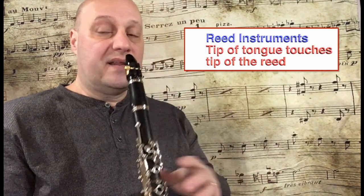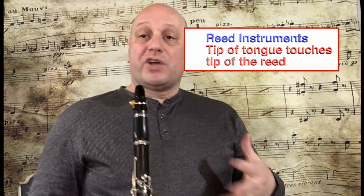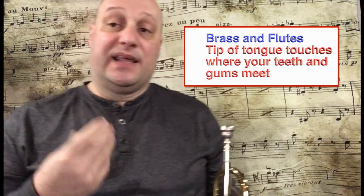Now, when we tongue on our instruments we don't actually put our tongue between our lips, but this is a good way to get your tongue working. Then try the same thing on the clarinet or a reed instrument — your tongue will move the same way, but it will touch right at the very tip of the reed. Take one big breath and try to keep everything the same: steady air, steady mouth, just move your tongue back and forth and touch the reed. On the trumpet, my tongue goes behind my teeth, touching both my teeth and gum at the same time.